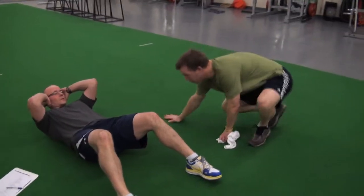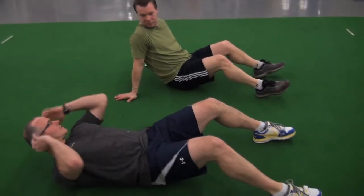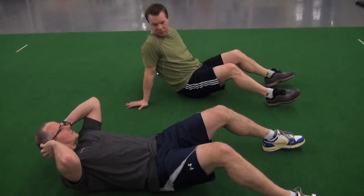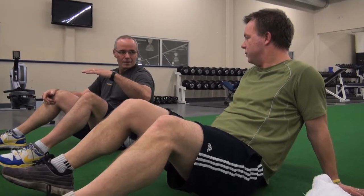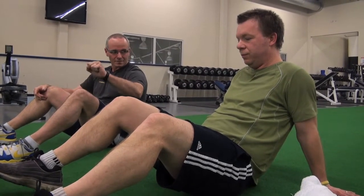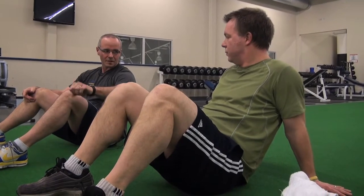We're gonna do a few different muscular strength endurance tests. Your hands are gonna be up beside your ears and you're gonna sit up until your elbows touch your thighs. If your feet leave the ground then I won't count that one, but if you don't hit it right with your feet staying on the ground, then we're done.